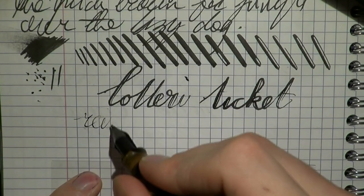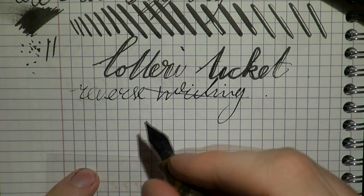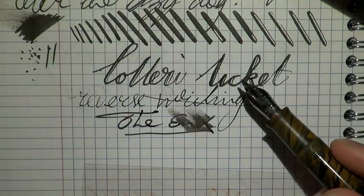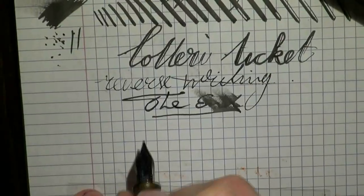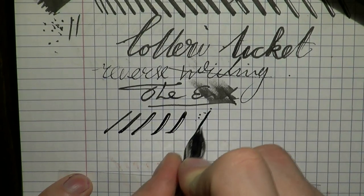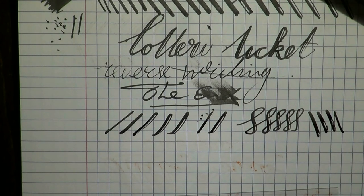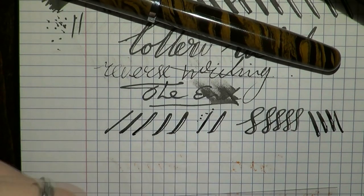Reverse writing — for those of you who like that — you can probably hear it's not the most pleasant experience. And then finally, back to normal writing, it writes nicely and wetly with no problems whatsoever. I cannot treat this as a flex pen; I have to treat it as maybe semi-flex. The lines are nice, but once turned into actual writing and going in the other direction, there is railroading almost immediately. So there you have it — the Noodler's Nippon set. I hope this was useful, and I'll gladly see you later. Bye bye.